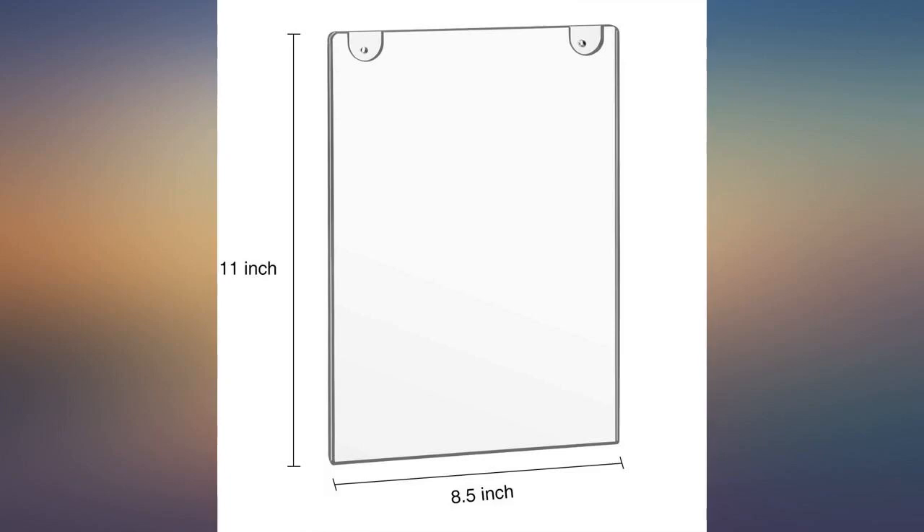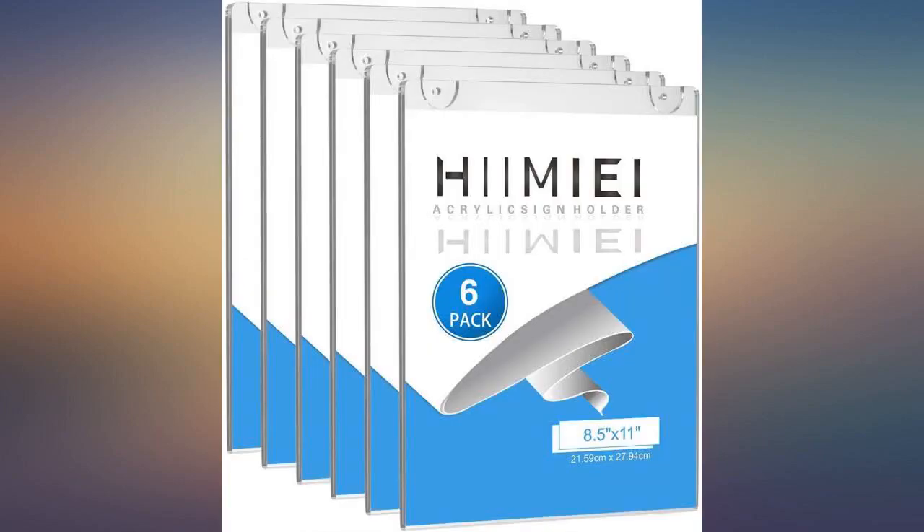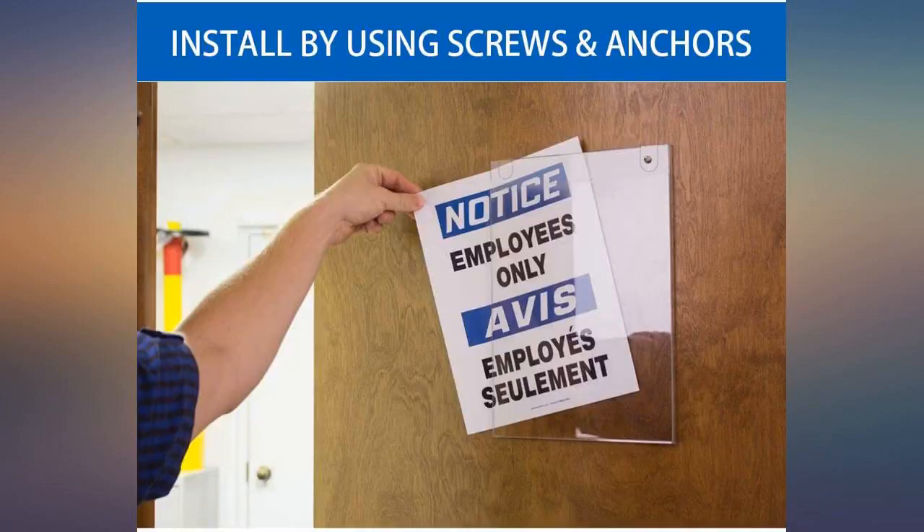Perfect for displaying patient notices in a waiting room, worked perfect for posting our fire escape plans on the wall in our BNB, these work great for our use.